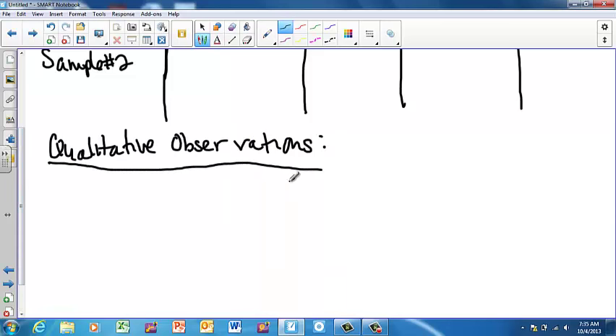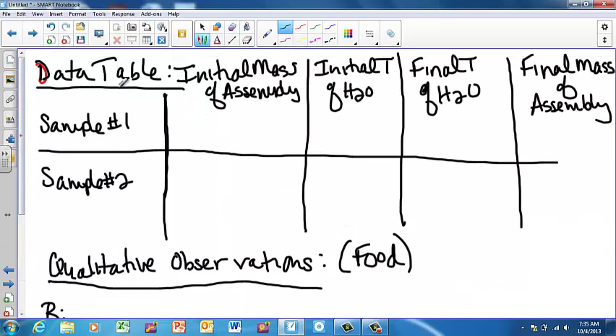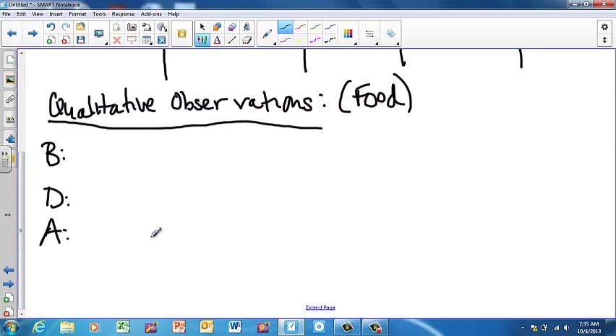Below your data table, put a space and write 'Qualitative Observations.' Remember, qualitative observations describe what things look like. This section is for the food, and you need to make sure you have observations for before, during, and after. If you need to draw pictures, that's completely fine. You need a section for quantitative data and then, separately, your qualitative observations. Leave yourself some space.